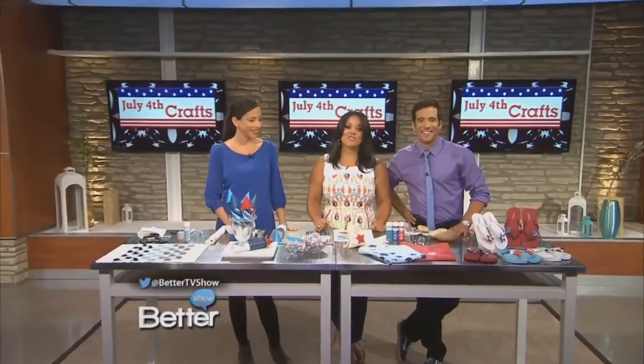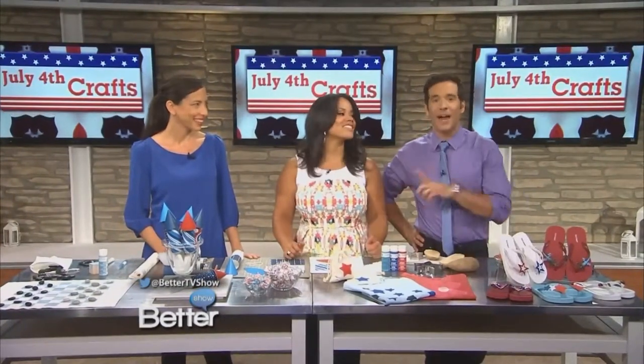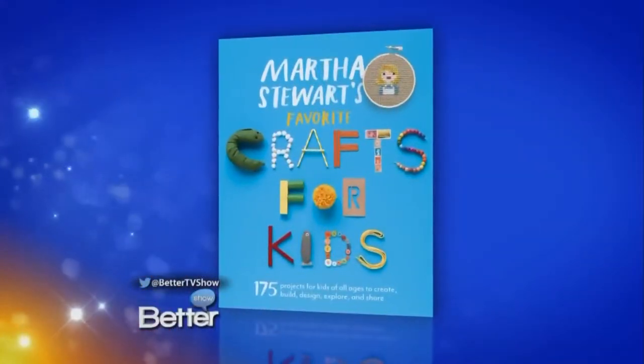There are all sorts of fun ways you can get your kids involved in celebrating America's independence — parades, fireworks, crafts. That's the one we're going to do right now. We've got Jody Levine here to show us some amazing craft projects from Martha Stewart's Favorite Crafts for Kids.